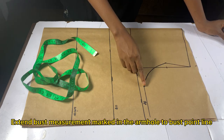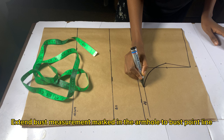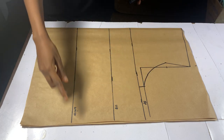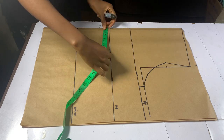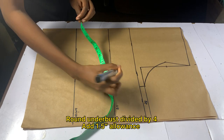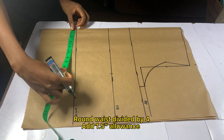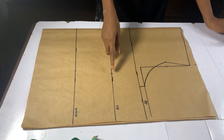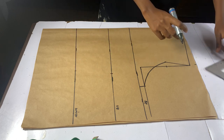Extend the first measurement you took on your armhole to your bust point. Divide your round under bust by 4 and add 1.5 inches seam allowance. Take your waist measurement, divide by 4, and also add 1.5 inches seam allowance, then connect all lines together.